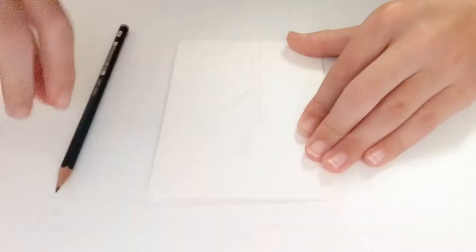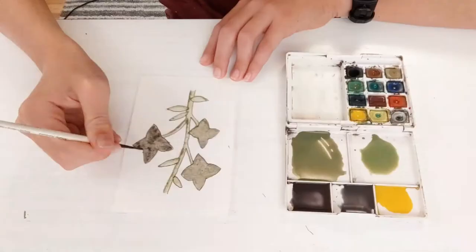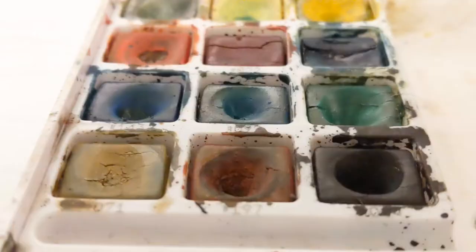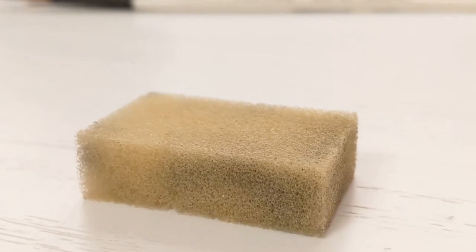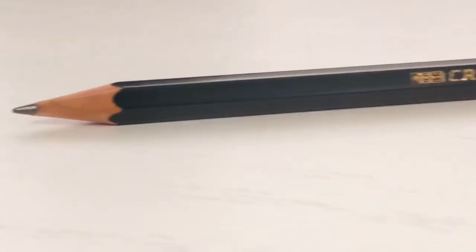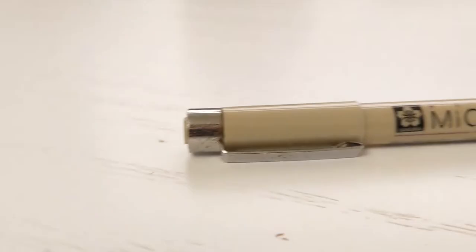Welcome back to another Nice Art Watercolor. In the next five minutes I'm going to share with you how to make this flower watercolor. To follow along, the supplies needed are watercolor paints, a watercolor brush, a sponge, a pencil, an eraser, a pen, and a sheet of watercolor paper cut to your preferred size.